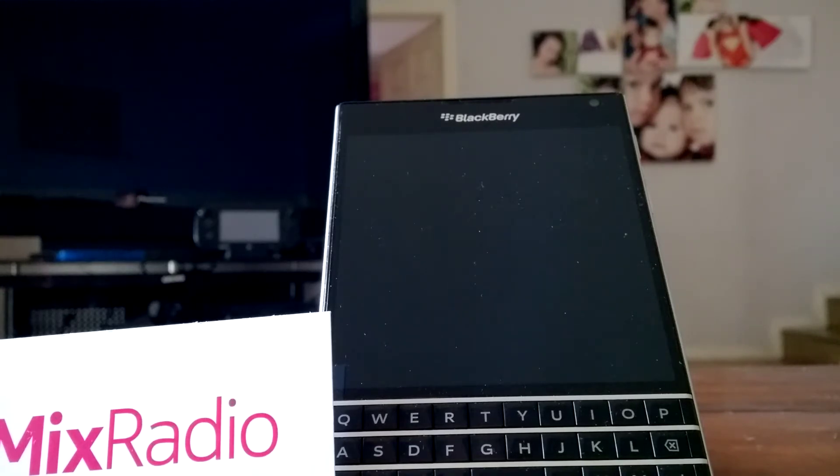So me being a little bit different, I've got a Blackberry Passport and I have installed the beta for Android on this phone.